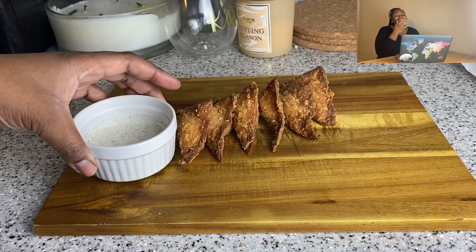I served them with some vegan ranch — I've made this ranch many times before, I'll link a recipe below. They were so good; you have to make them and let me know if you do. Thank you so much for watching! Don't forget to like, comment, and subscribe, and check out my other videos — I've got a whole bunch. I'll catch y'all in the next one, bye!